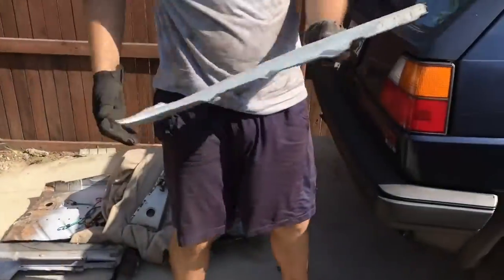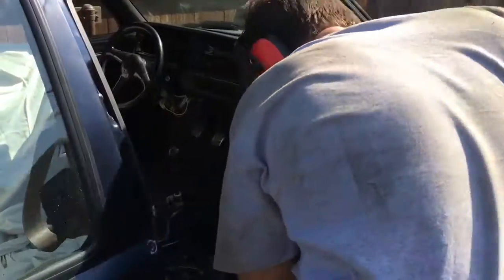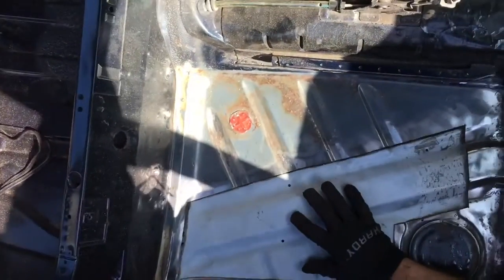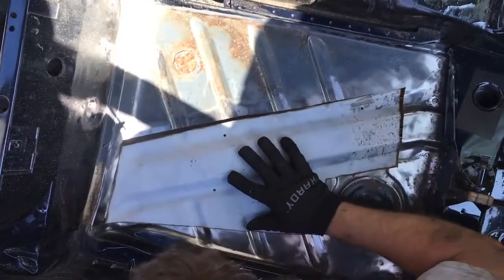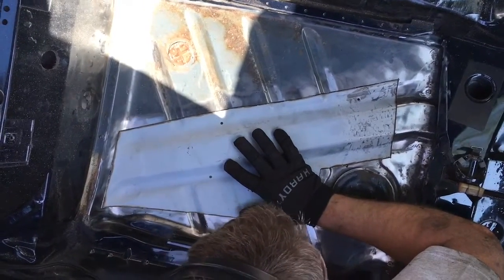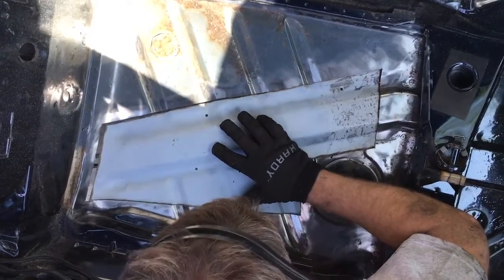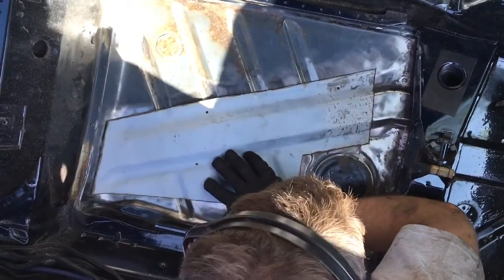I feel a little nauseous. Pretty close. God, I'm good. That looks tight - that's what she said. We've just got to trim it a little, just tickle it in a few corners. I think we're good to go.